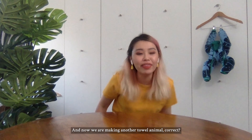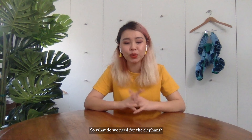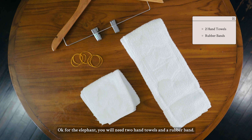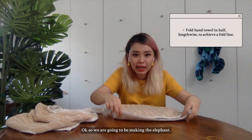And now we will be making another towel animal — correct? Yes, we will be making the elephant. So what do we need for the elephant? For the elephant, you will need two hand towels and a rubber band. Okay, so we will start making the elephant.